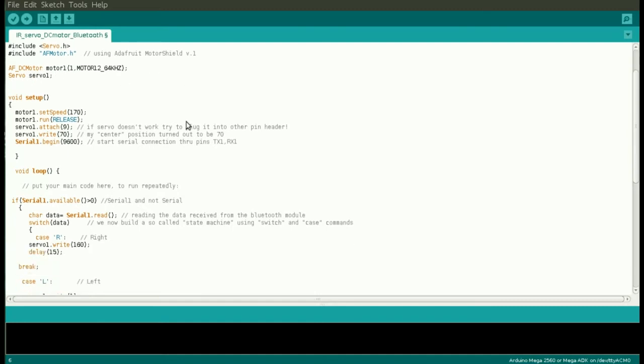Then we move to the setup — void setup — where we declare the parameters and conditions at which we want the system to be once we power it up. We're going to set the speed of the DC motor, which in my case is 170. It's a digital output so it goes from 0 to 255. I could have put 255 but the car would have been running too fast, so I prefer to lower it to 170 — but that's your choice. With this second line we declare that we want the motor to be off when we power up the system.